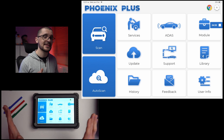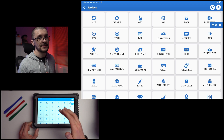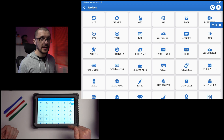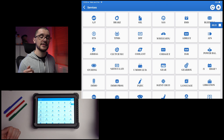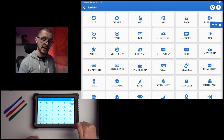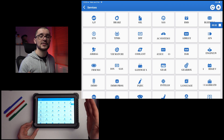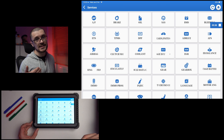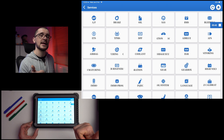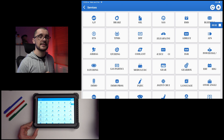The thing that everybody is searching for is the list of service functions or special functions — and this is that list. Although you have it in the menu, there is a small likelihood that it might not work on some vehicles, so be mindful of that. If that is the case, you can access the same function by going to the ECU in charge of that function and finding a special function in that menu or using an actuator test that performs the action you want.